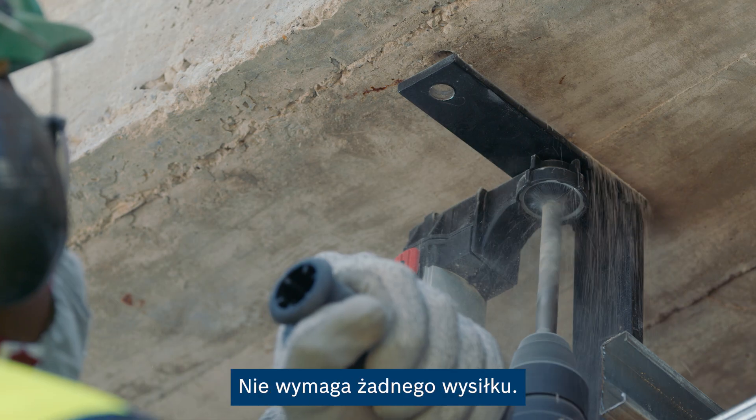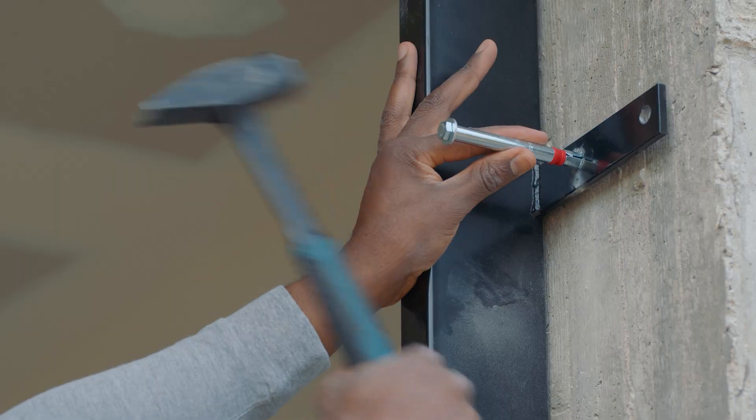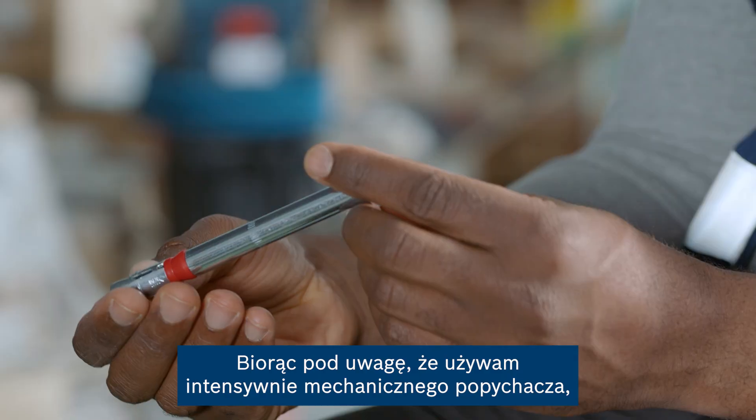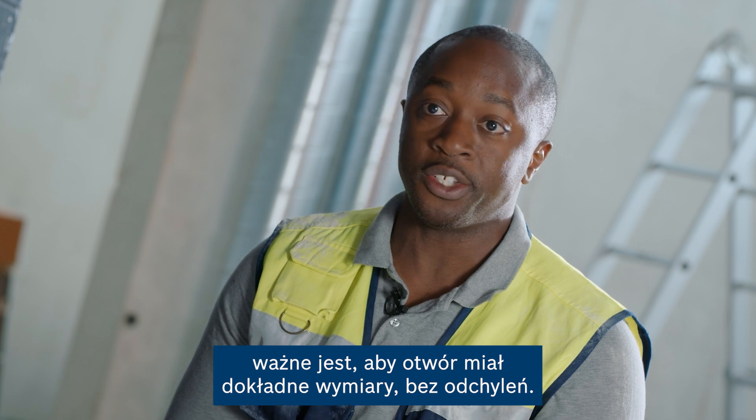Centering it in position is easy — it doesn't require any effort at all. Considering I use the mechanical tappet a lot, it's important that the hole be the exact measure without deviation.